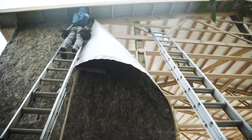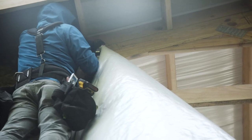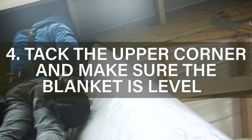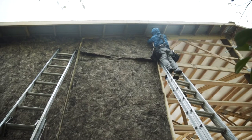Once you've brought the top side of the blanket to the top of the wall, make sure to hammer-tack it with staples in one upper corner, then make sure that it's level up and down with the corner of the building, and then secure the other upper corner.